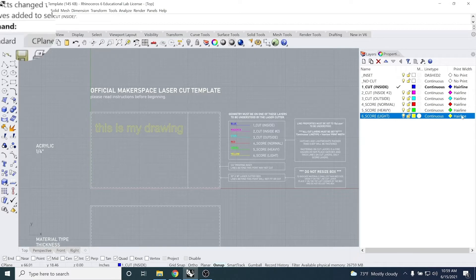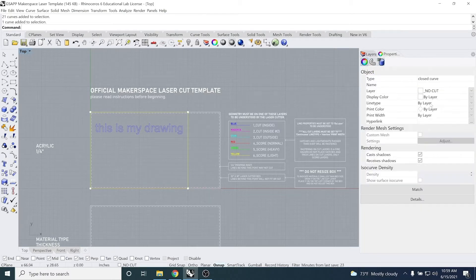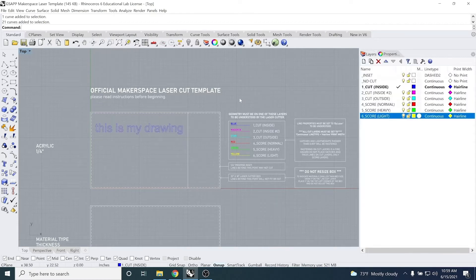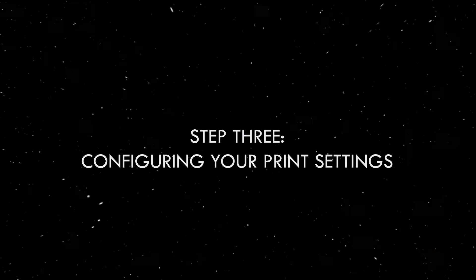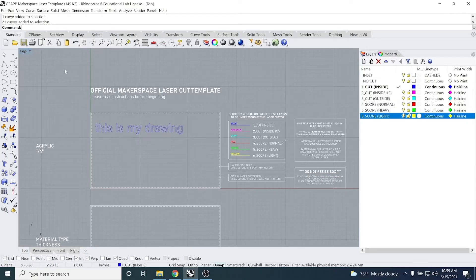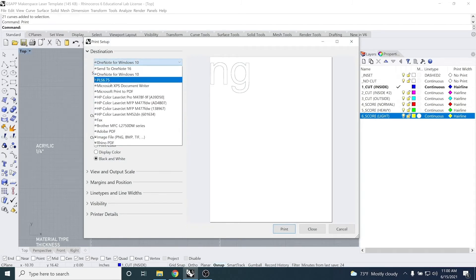Go ahead and type 'print' in the command line or press Ctrl+P, which brings up a dialog with options to configure. The printer should be set to PLS 6.75, which is the laser cutter, with landscape orientation. Since we're cutting lines, the output should be set to vector, and either display or print color in order to process those colors. Next, open up the scaling option.